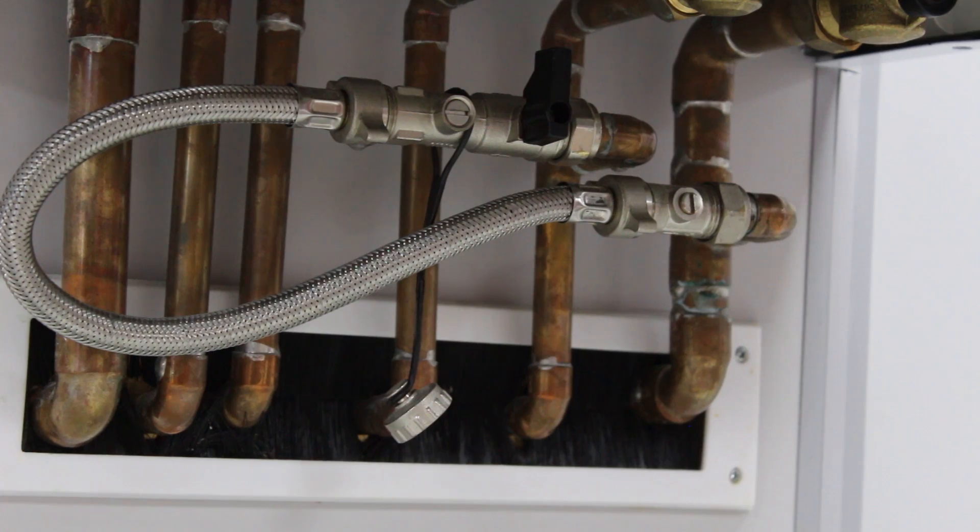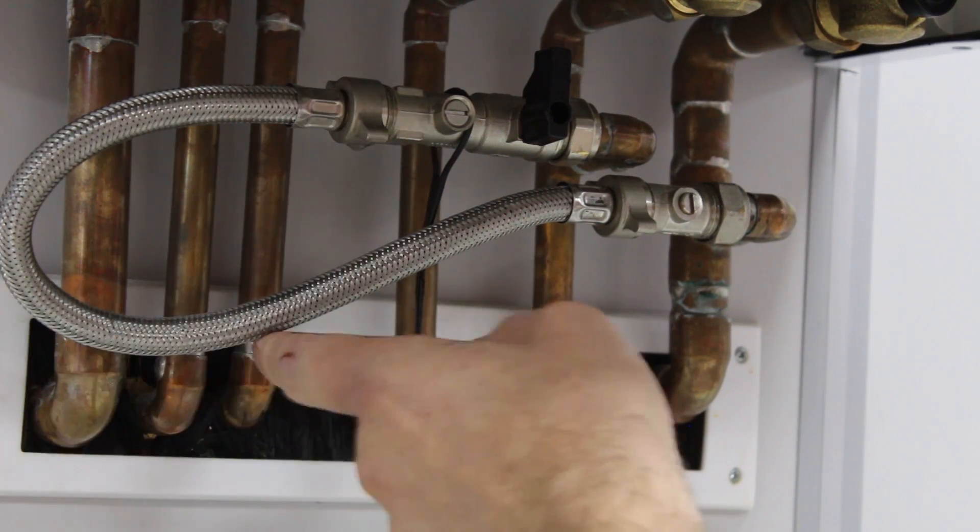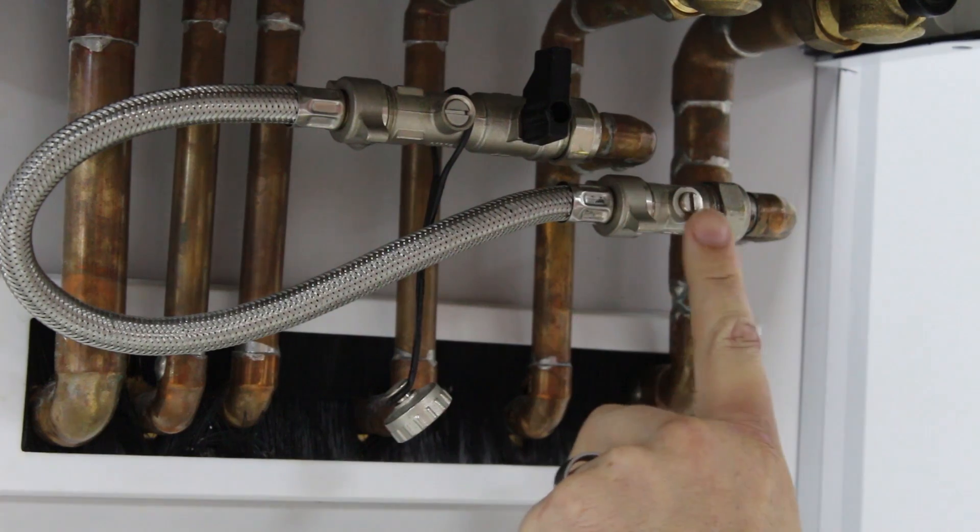Underneath the appliance you'll see a filling loop. It's silver with a flexible connection. You've got a handle and an isolation valve here.